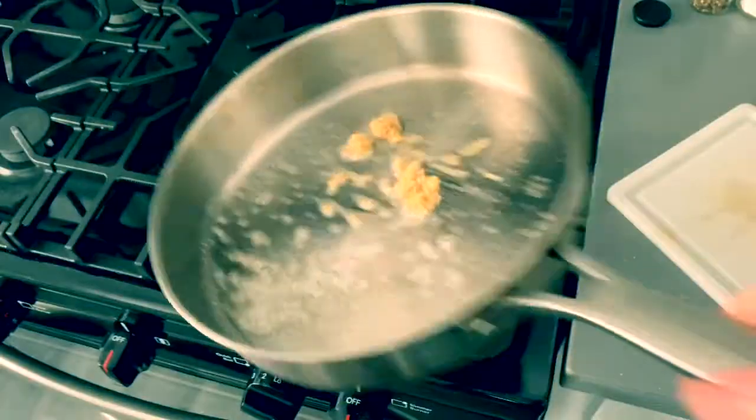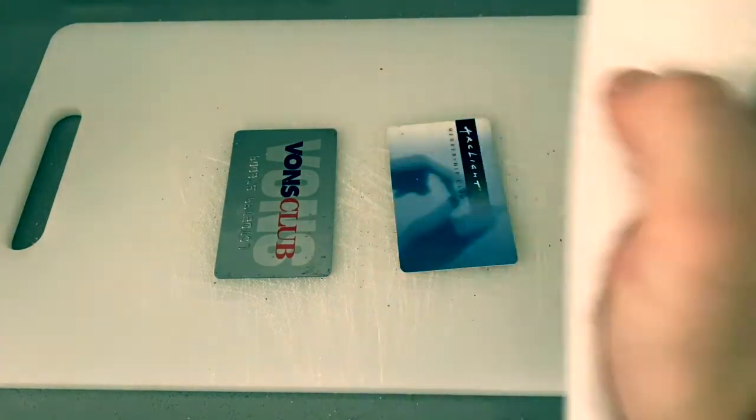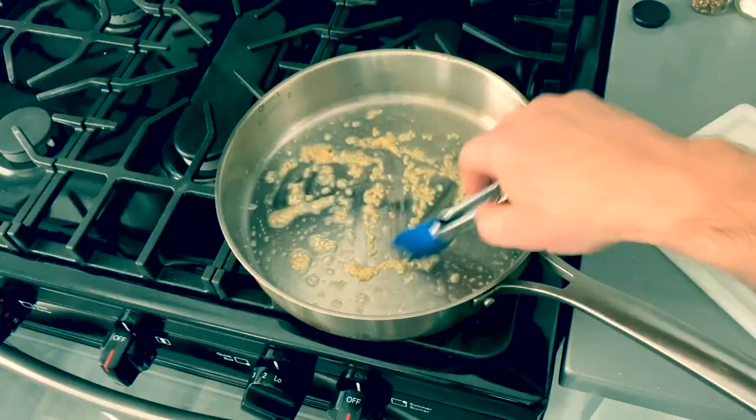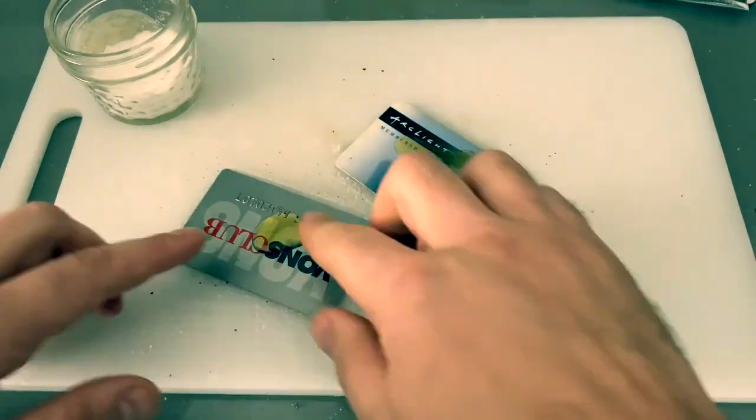Add butter, garlic, and lemon juice to your hot pan. When seasoning your credit card, first you want to pat it dry with a paper towel. Make sure that garlic doesn't burn. Then we just do a little olive oil, salt, and pepper.